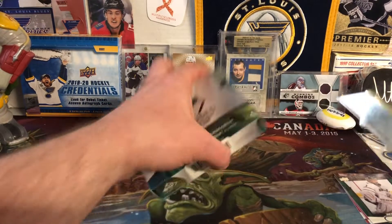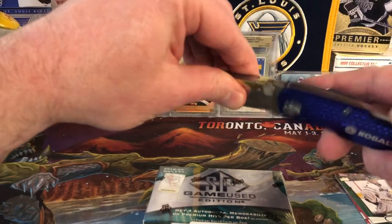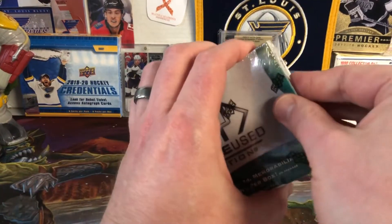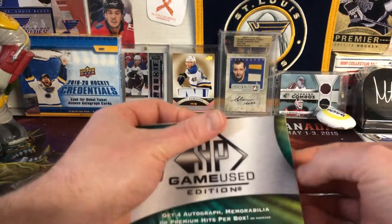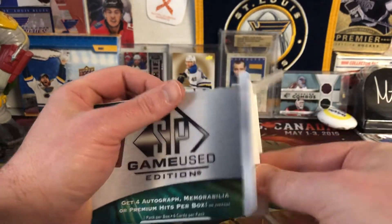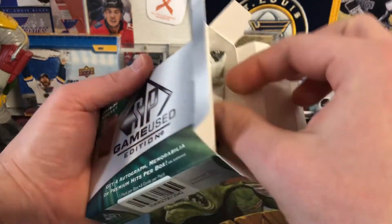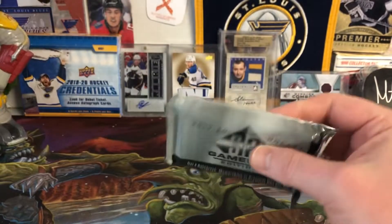Next we will dive into the SP Game Used. Again, it's going to be just four or six cards per pack, and one giant pack in a box. Let me get this opened up here for y'all. And here it is, in all its glory — the giant pack.